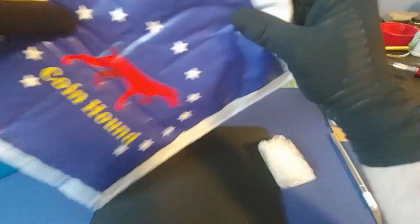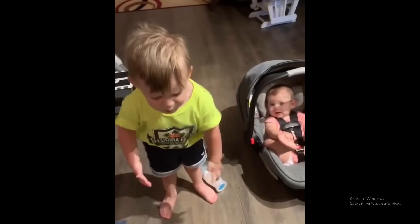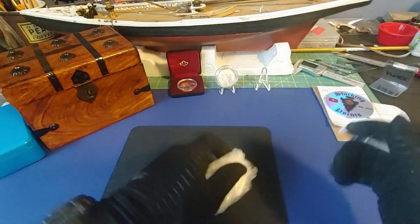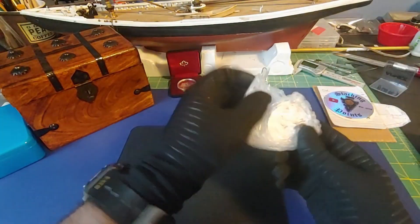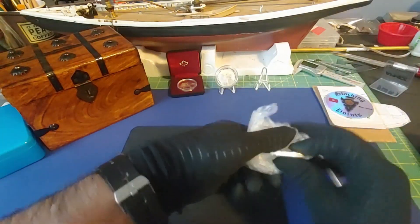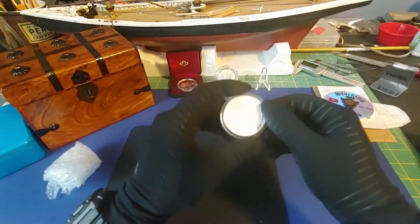He left a sticker — ah, he didn't get a sticker in there. I'm going to have to hit him up for a sticker. Alright, it is the coin I was thinking of.